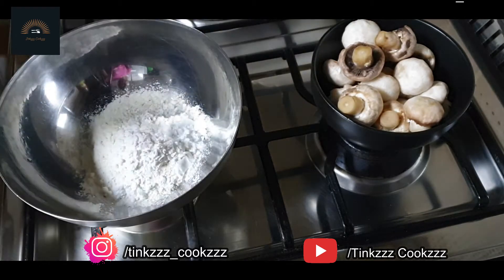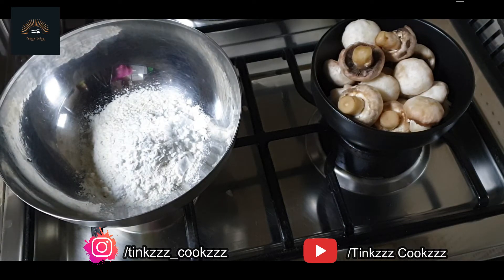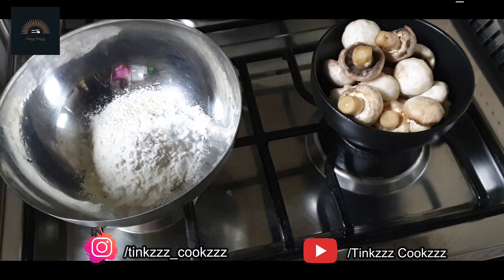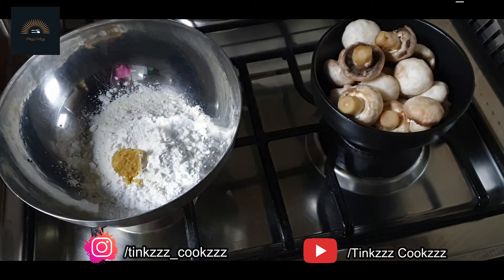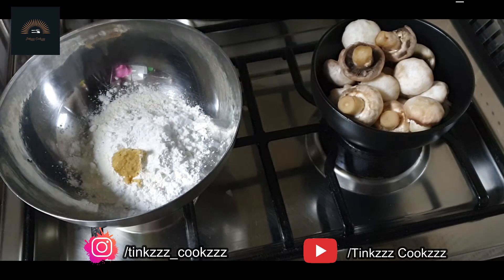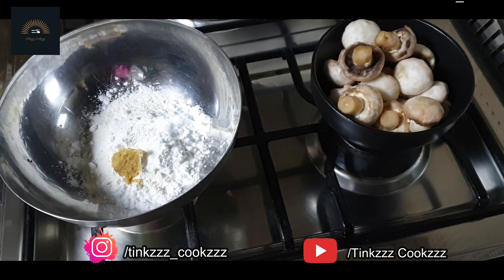Add 1 cup of cornflour. Add 1 teaspoon of cornflour. Add 1 teaspoon of ginger garlic paste. Add salt. Add 1 teaspoon of pepper.